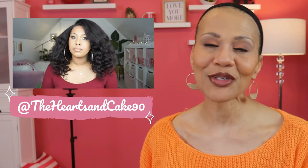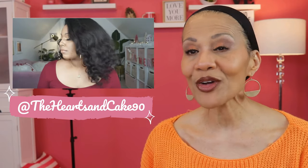She has HD lace, and I have her in the color DR Java Frost. I am doing this video as a collab with Hearts and Cake 90. I'm sure you guys are familiar with Brittany — she's been on YouTube for nine years. She does clothing hauls, makeup, hair, all kinds of things, and she also has an Amazon storefront. I will link her video down in my description section.